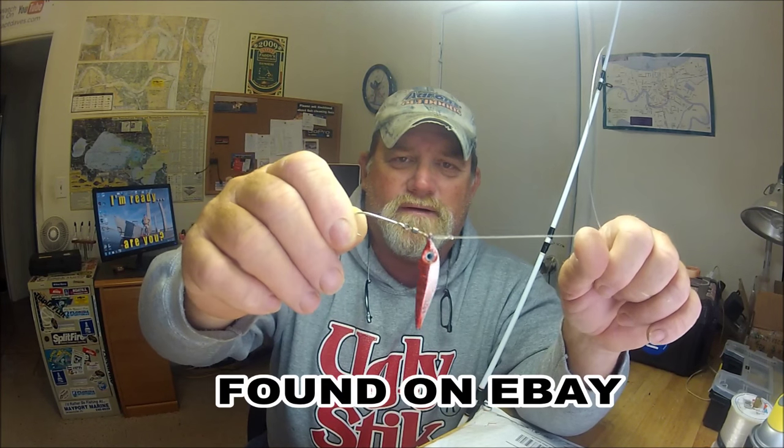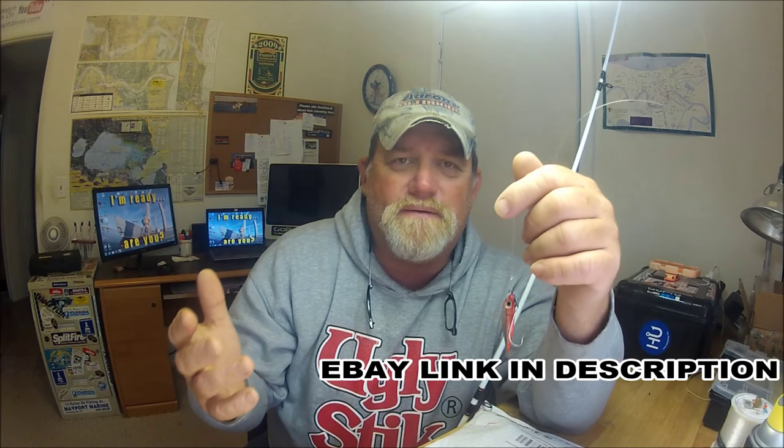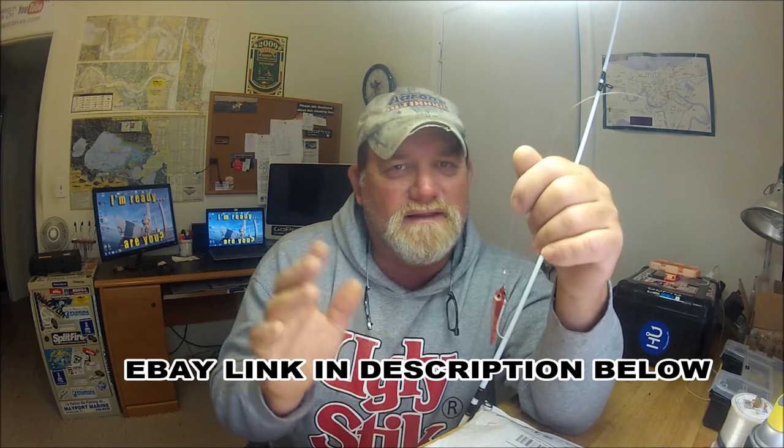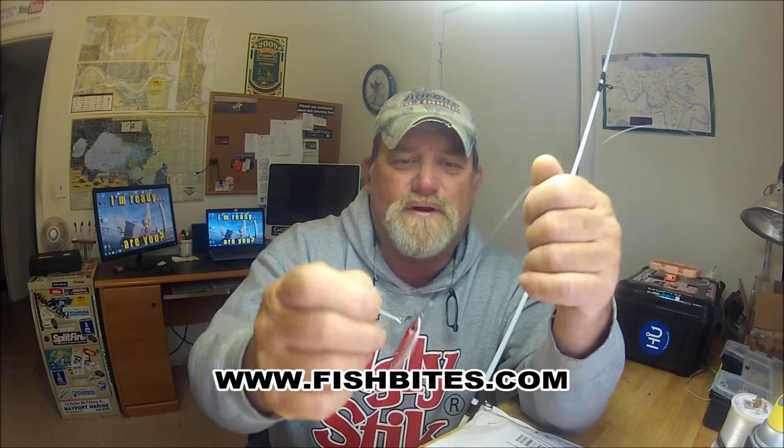Let me go backwards a little before I go forward. That's one of my open eye swivels right there — it's an open eye so you can attach it to about any lure and any open-eye hook. And then, like I always say, if you want to add a little bit to it, you take just tiny little pieces of Fish Bites and put it on there.